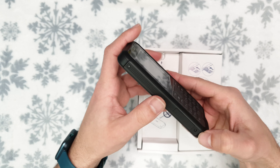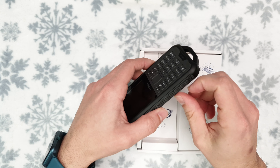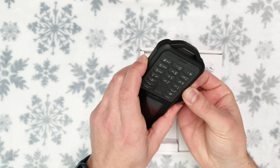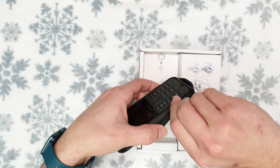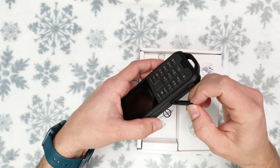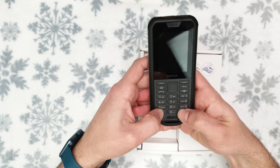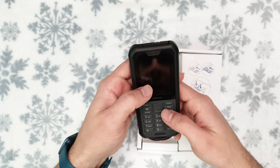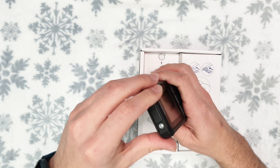On this side we've got the SIM tray. In the UK I'd expect the single SIM version, though there should be a dual SIM version too. The buttons are really nice and clicky — made of some kind of rubber material. I'm not sure if the screen has glass on top. On top of the phone we've got the flashlight as well as the 3.5mm headphone jack.